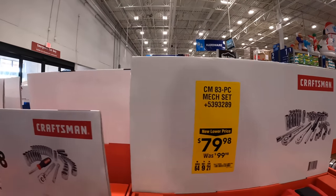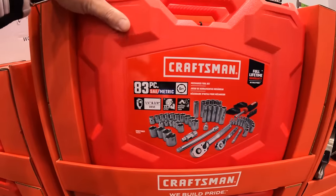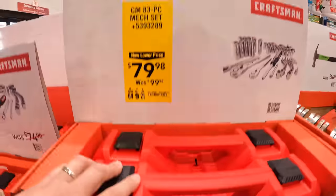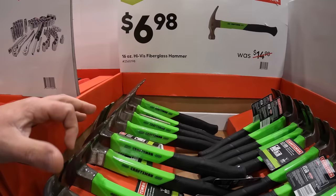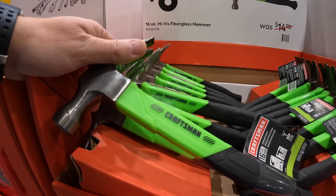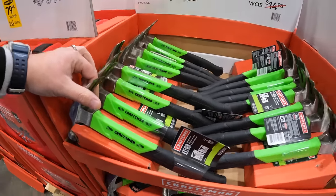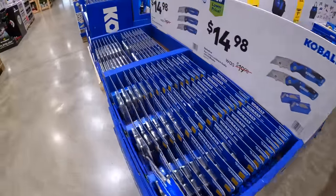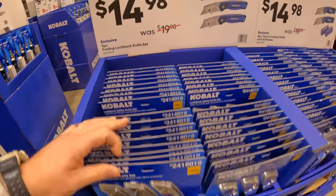For $79 you can get an 83-piece mechanical tool set. For $6.98 you can get a 16-inch fiberglass hammer. Now for Cobalt, they do have for $14.98 the 3-piece folding lockback knife set.